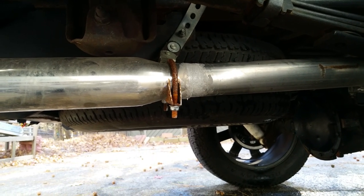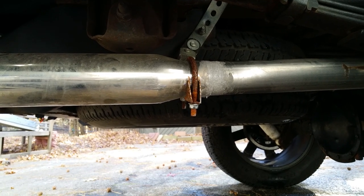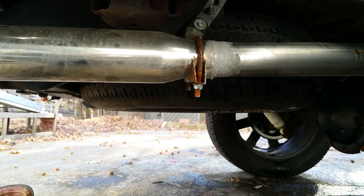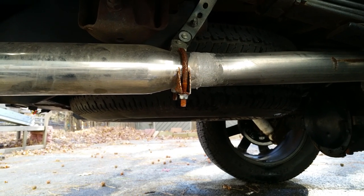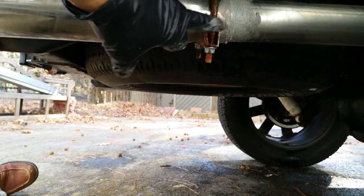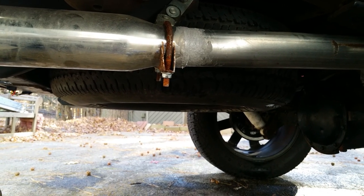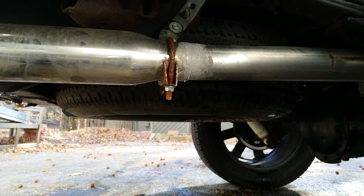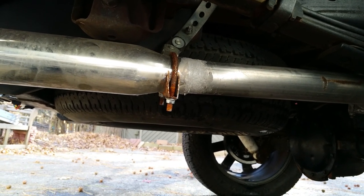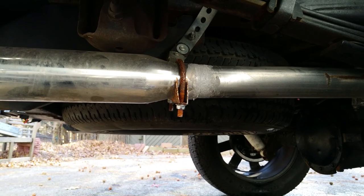Once it dries, it is a seal that gases are not going to leak out of. If you suspect you've got an exhaust leak after the fact — after you've been driving a while — just look for any black soot coming out of little areas. That'll be an indication you've got a little exhaust leak, and this is an easy way to resolve it.